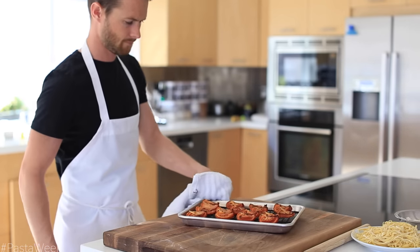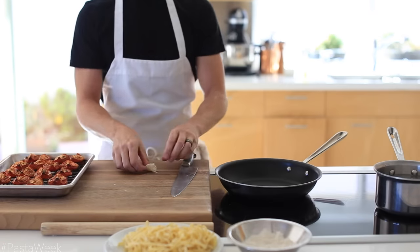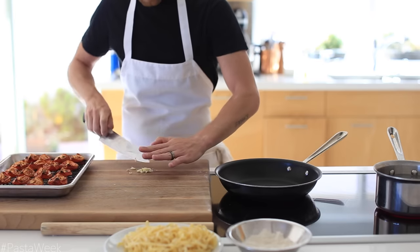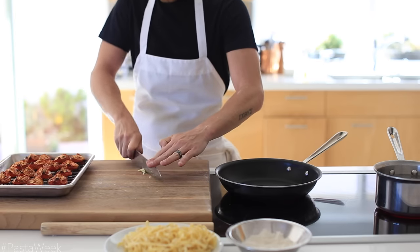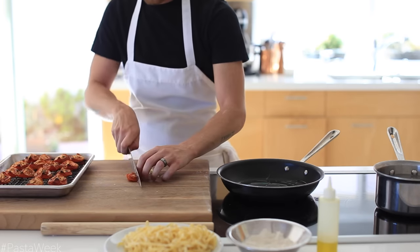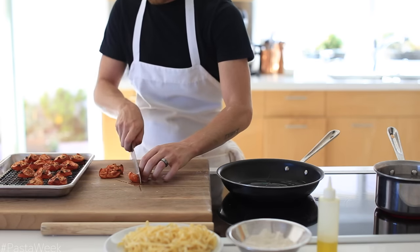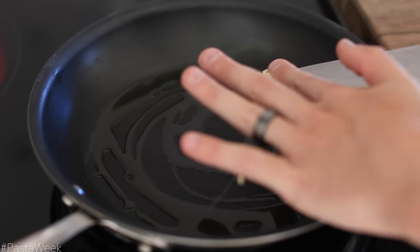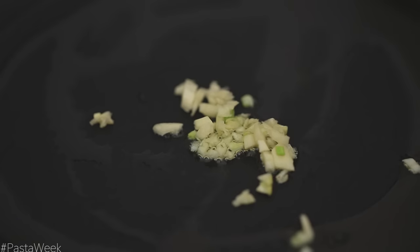Now that the pasta is finished, I'm going to pull out my tomatoes from the oven and then get a pot of salted boiling water on the stove along with a medium nonstick sauté pan on high heat. While the water is coming to a boil and the pan is heating up, I'm going to quickly chop up some fresh garlic and some of the oven roasted tomatoes, and then lightly sauté them together in a generous amount of olive oil for about 2 minutes or so.